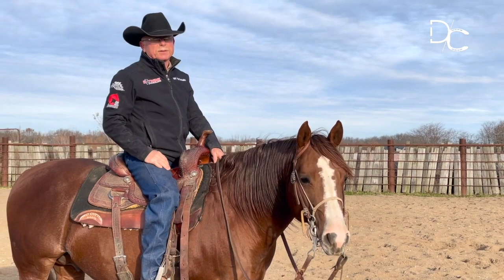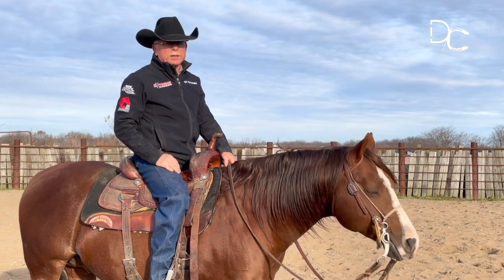I'm Dennis Cappell of Cappell Training and Shoeing. Today I'm going to talk to you about lead departures.